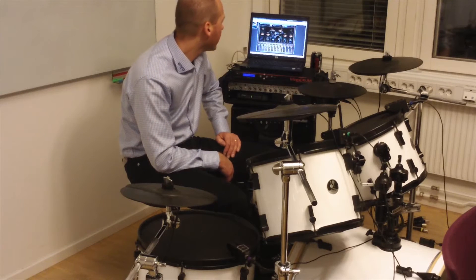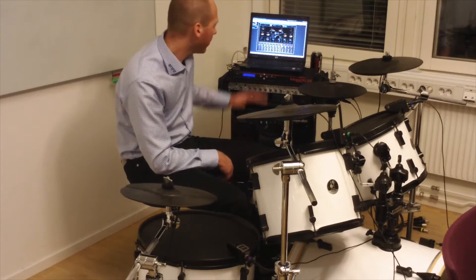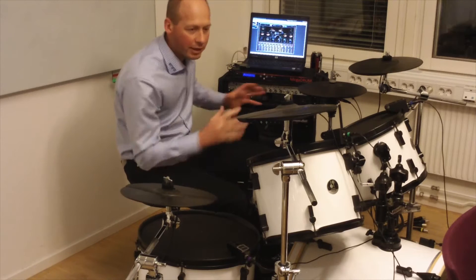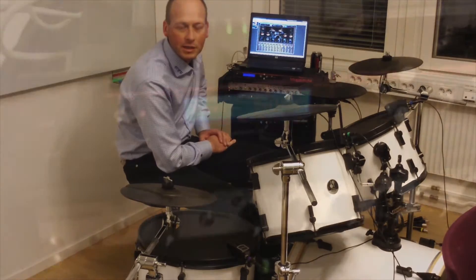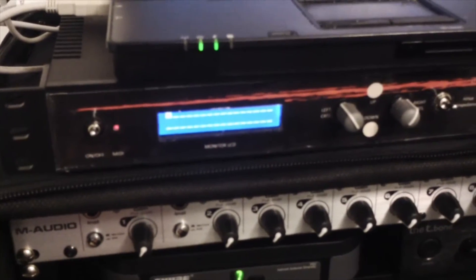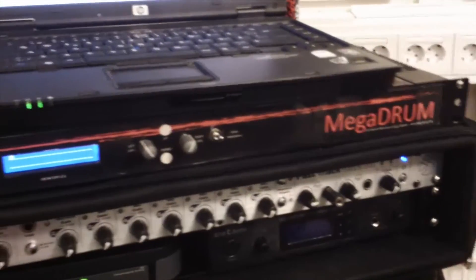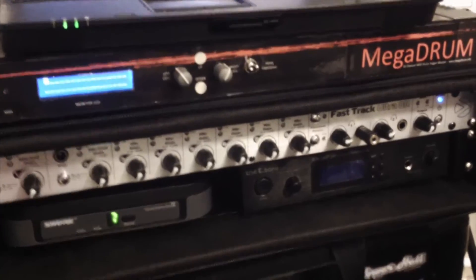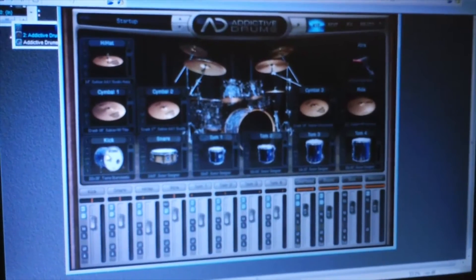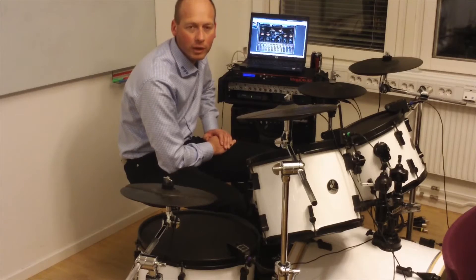This is the first time I'm testing this Mega Drum Box completely together with Addictive Drums VST plugin and a VST application, which I'm hosting on a Windows 7 64-bit operating system. On the output side I have an M-Audio Fast Track Ultra 8R sound card with eight separate audio channels.